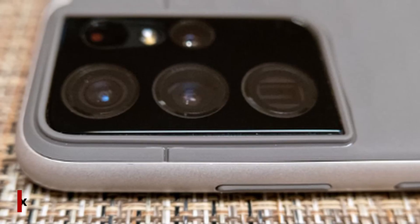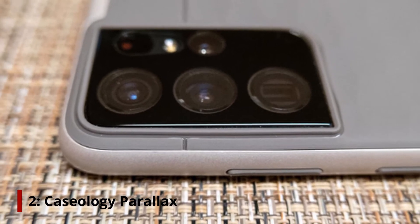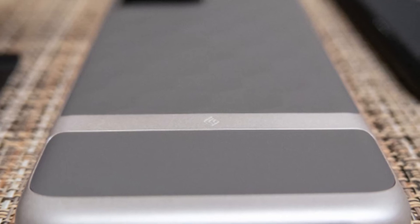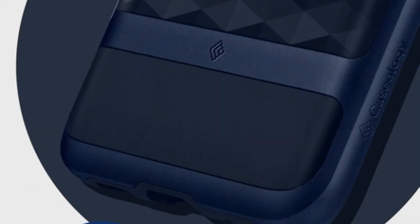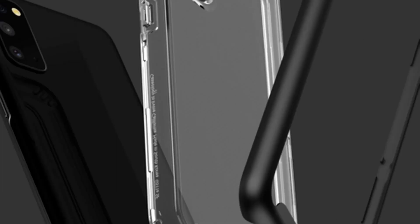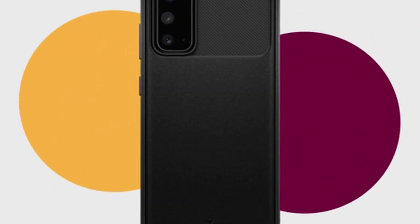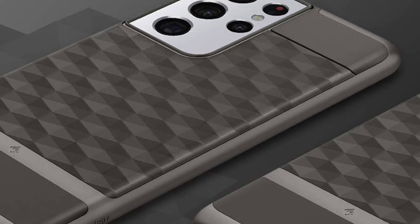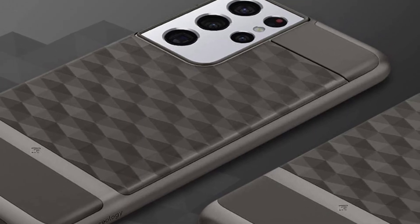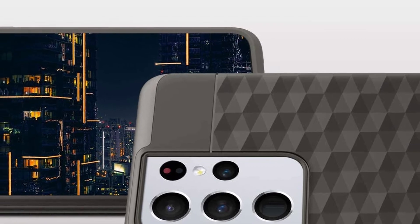At number 2, the Caseology Parallax. The Parallax series offers style and protection for your Galaxy S21 Ultra. It is made from quality materials in South Korea and backed by Caseology's two-year limited warranty. The case features a 3D pattern on the back that adds some mystery to the look of your device. Protection is not compromised — the Parallax sports military-grade protection certified by drop testing. There are four colors available, including Indy Pink.